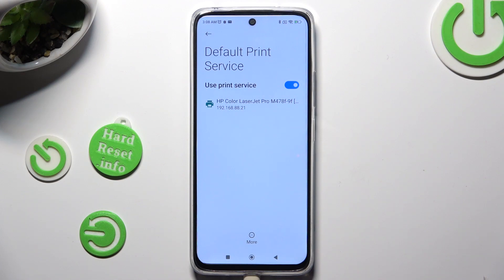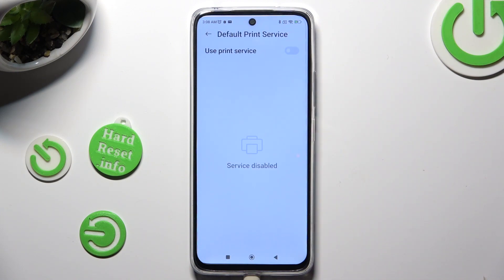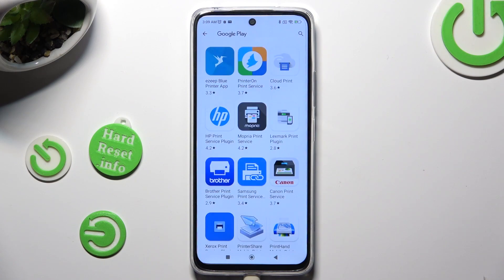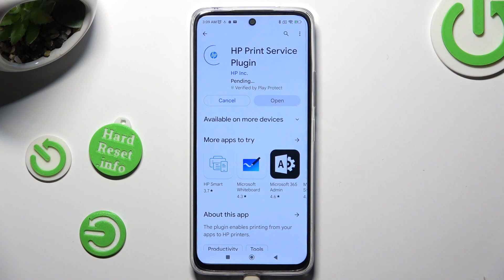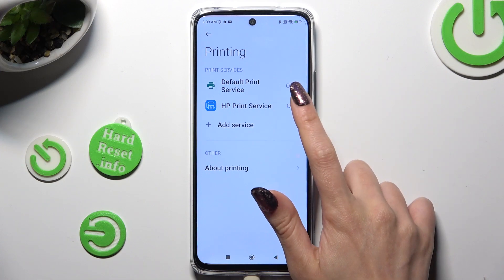If you wish to use a different service, disable this one using the blue switcher. Go back and tap on Add Service, then install the best one for you, and when it's ready tap the back button twice. Then tap on Add and wait again.